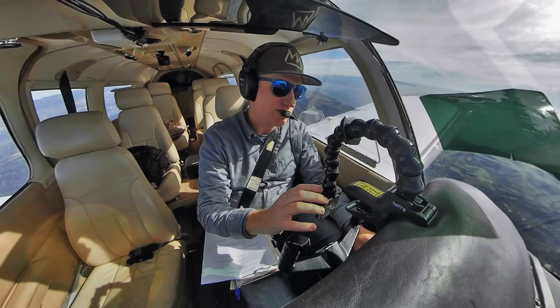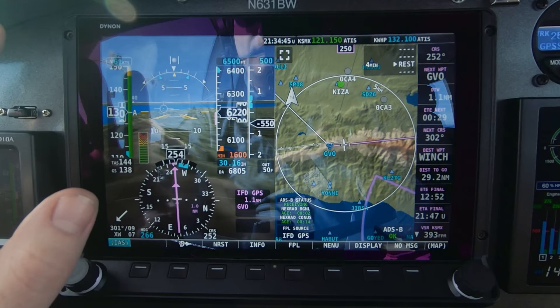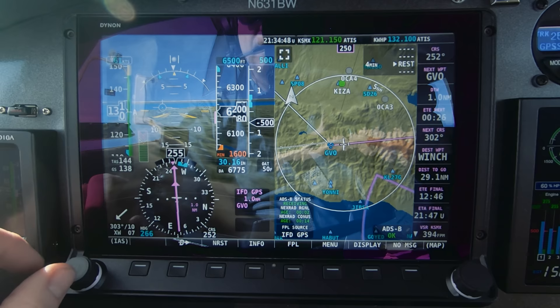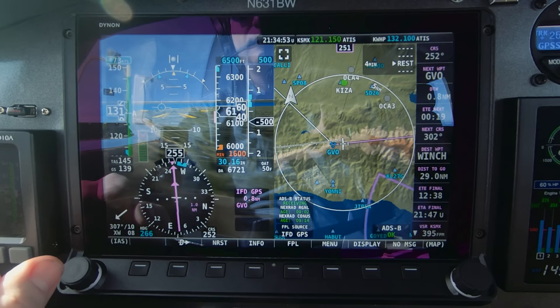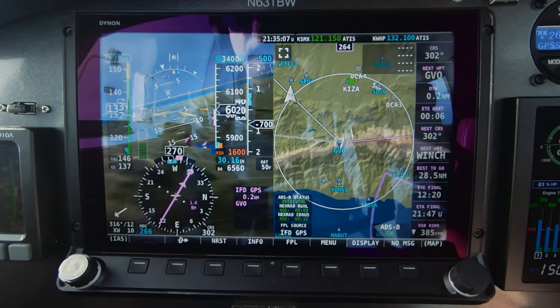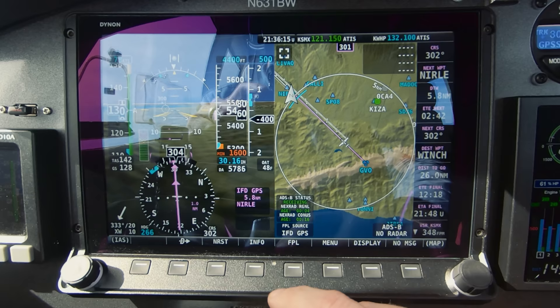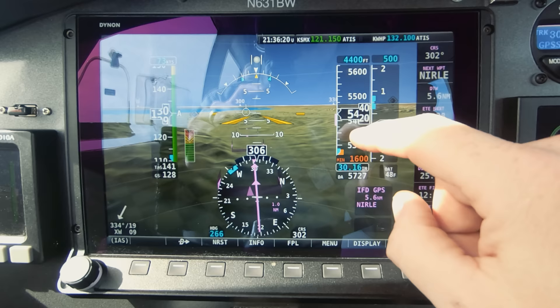To change other parameters, I'll set my final approach speed. I touch the airspeed indicator to control the bug — I like about 73 knots on short final. Then I'll bug my altitude down to 4,400 with the altitude knob. If you want to fly with the PFD full screen on an approach, you can configure that by pressing display full — there we go, the full screen display of the flight instruments.